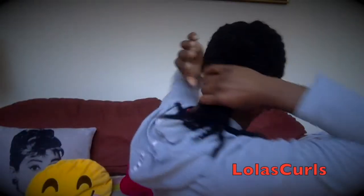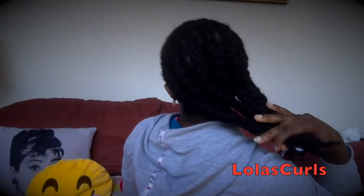Hey there YouTube, it's Lola here and I just thought I would come and show you how I reinstalled the crochet twist using the Mambo twist hair, so stay tuned to see how I achieve this.